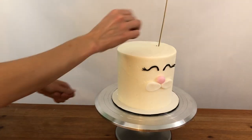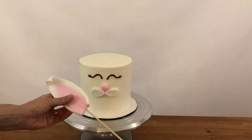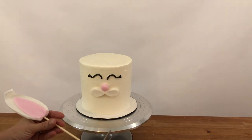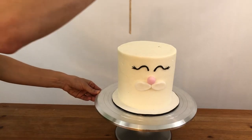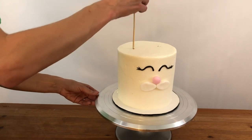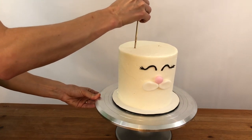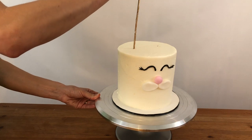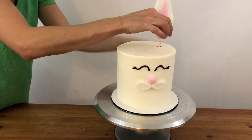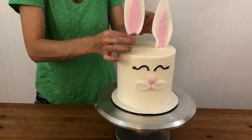Now the ears. I'm sticking a wooden skewer into the cake to measure the height, and now I'm marking that height on the skewers with the ears. I'm using sharp scissors to cut where I made my mark. Push the skewer into both places where the ears will go to pave the way for them — if you push the fondant ear in without doing this first, the fondant might crack. Push the ears in on their skewers all the way down through the cake until the skewer hits the cake board and the base of the ear is touching the frosting.